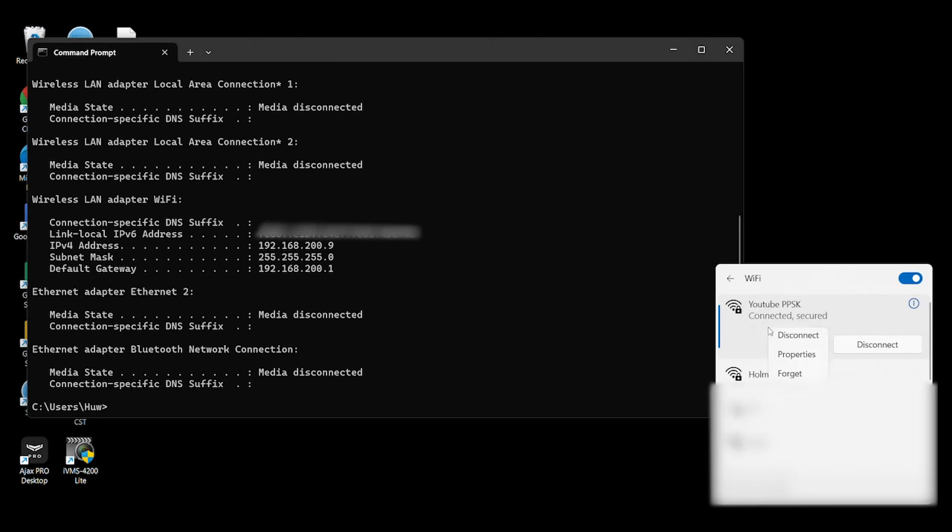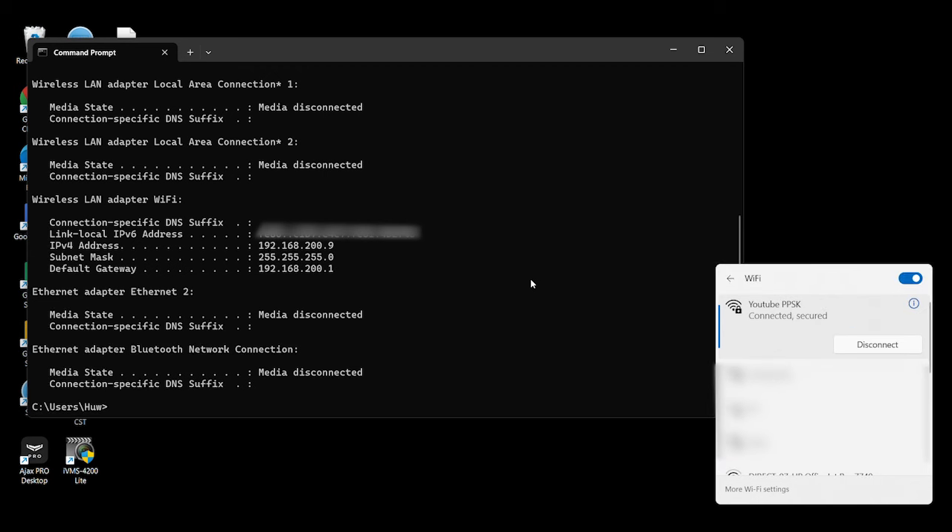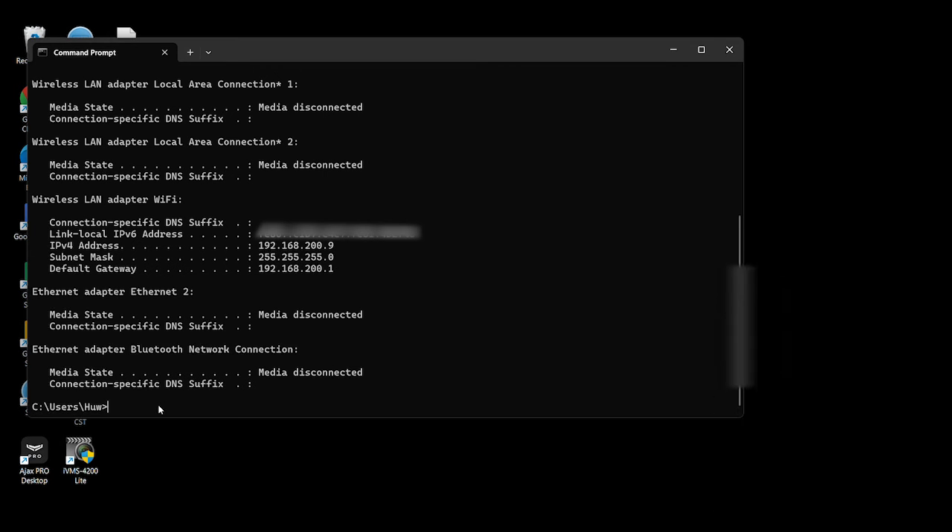Let's disconnect from that, forget the network, and reconnect with the next password. This one is 'password1234'. Connect to that, run ipconfig, and you can see we've got the guest network address — the dot-four subnet — so that's working as well.